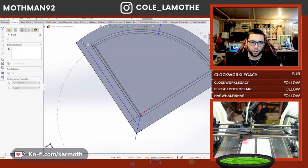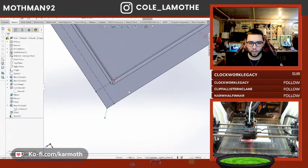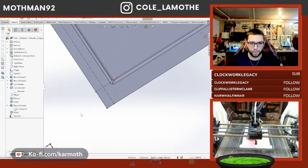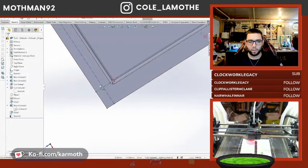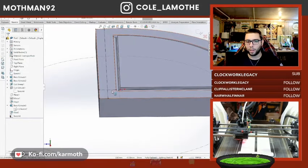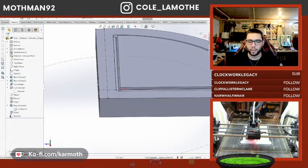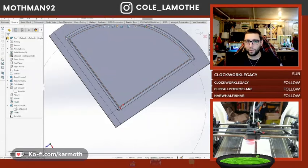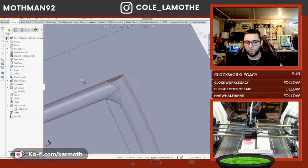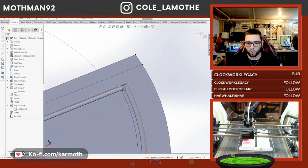All right, there we go. What I've done now is defined this gap so that if I were to change this width, this distance here is automatically going to change — it's automatically going to move where this center point is. Because if I move that groove, I'm going to have to redefine my top face anyway. We need to make sure that's all reasonable. I'm going to have to clean up that whole intersection, but that's fine.